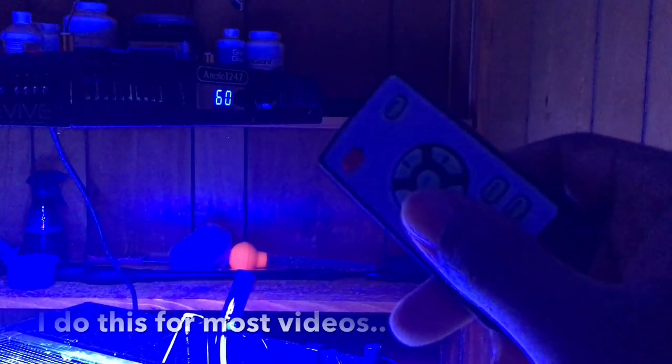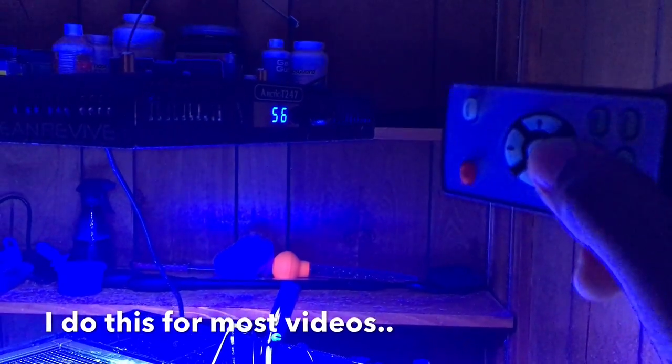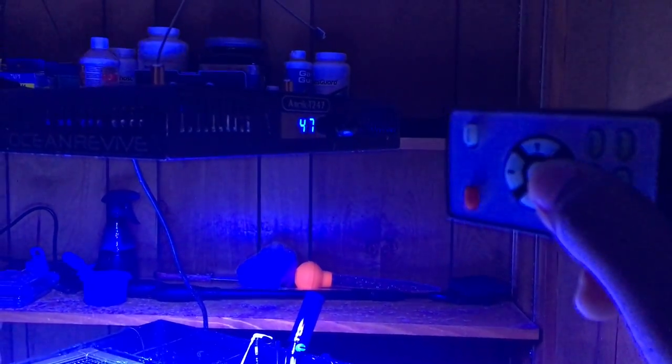Now the biggest one of all, and it should be the obvious one, but a lot of people overlook it: adjusting your lights. I'm talking specifically about the blue spectrum. Some of you have T5s and setups where your lights are not adjustable — this is one of those things that will affect your video and I can't really help with that. But if you do have adjustable lights, like LED lights, each channel can be adjusted individually for the blues and for the full spectrum or white lighting.